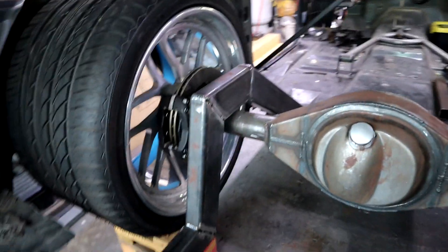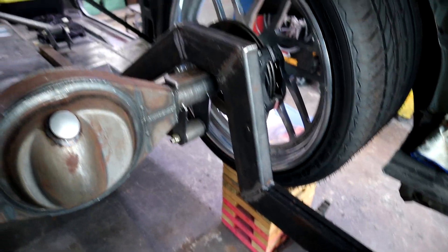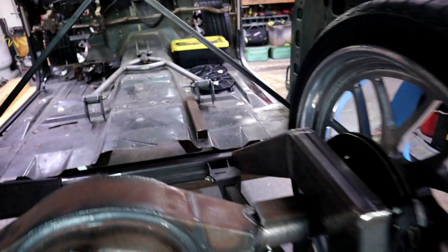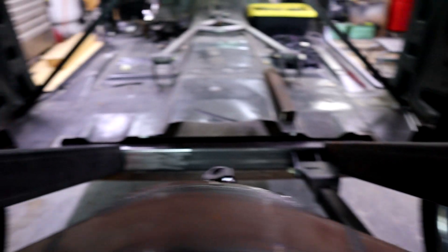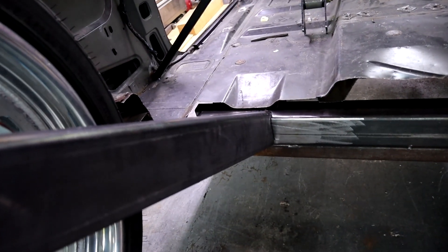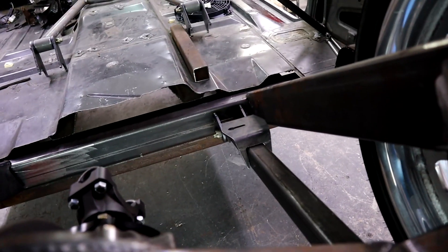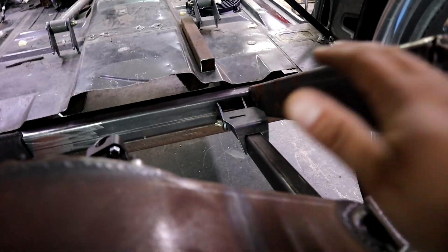We've got both monster notches in here now. Right now they're just placed in — not actually welded. You can see where that little notch we took out sits right on top of that cross member to keep it level.